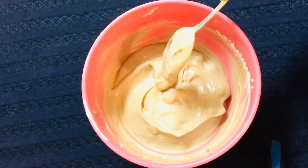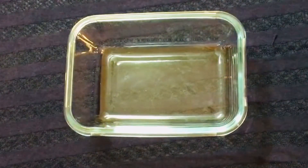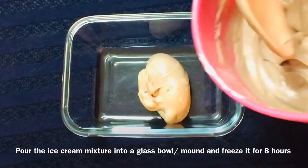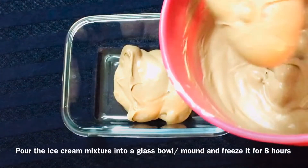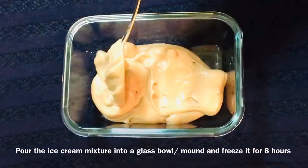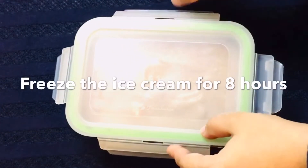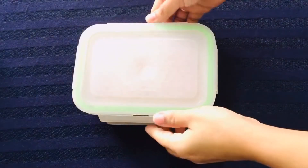We will mix everything well together. Pour it into a glass bowl and set it in the freezer until firm.